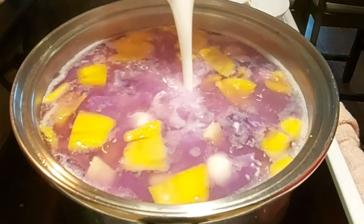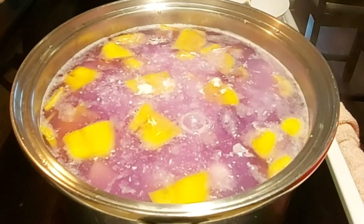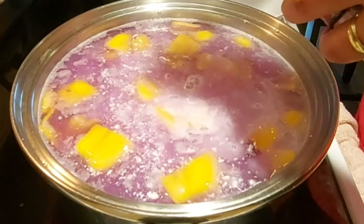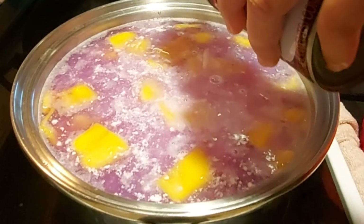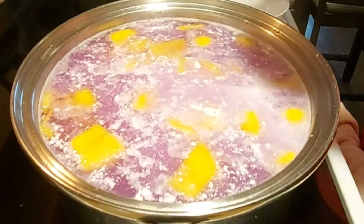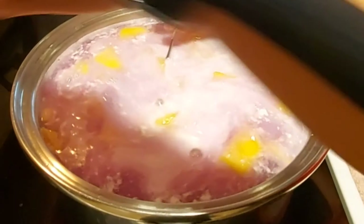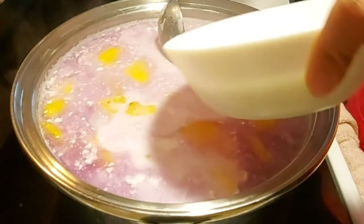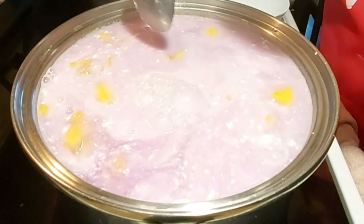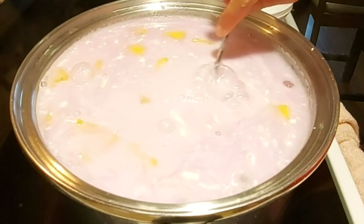We can now add the coconut milk. If you have coconut cream, it's better. And the sugar. Pwede kayong magdagdag ng sugar if you think your sugar is not enough.